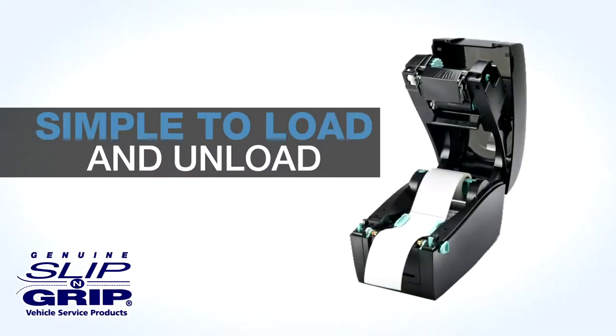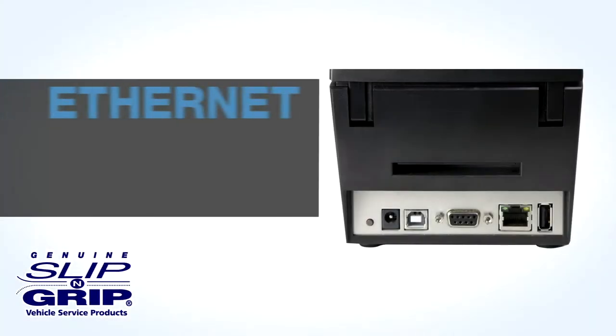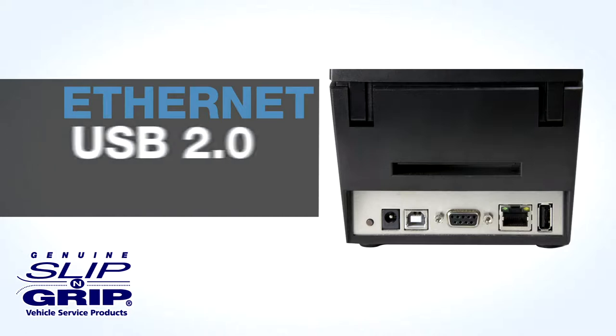The clamshell design makes it simple to load and unload labels and the black color hides dirty fingerprints. The back panel includes Ethernet, USB 2.0, serial, and USB host ports for flexibility and power.